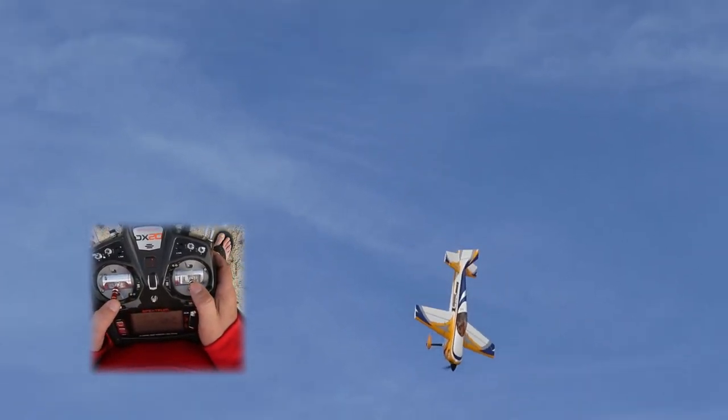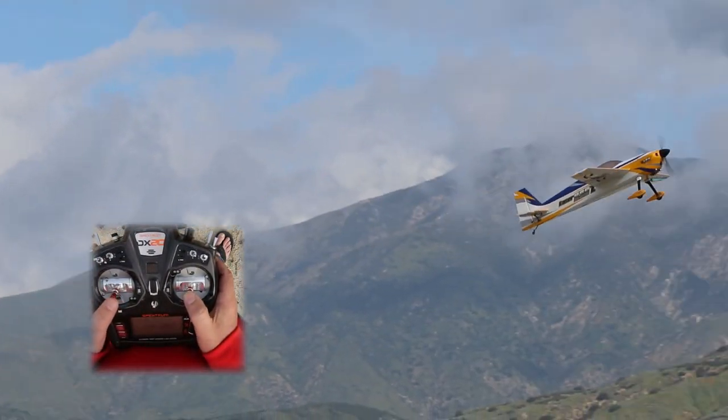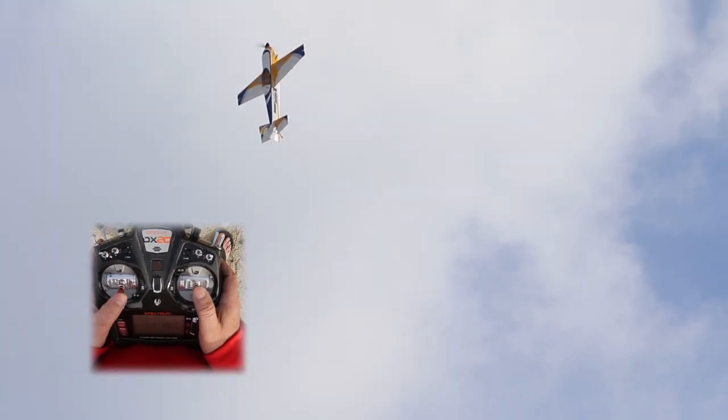Kick it over, do almost an elevator, then pop up into another one — back up the throttle. The key is having airflow over your surfaces.